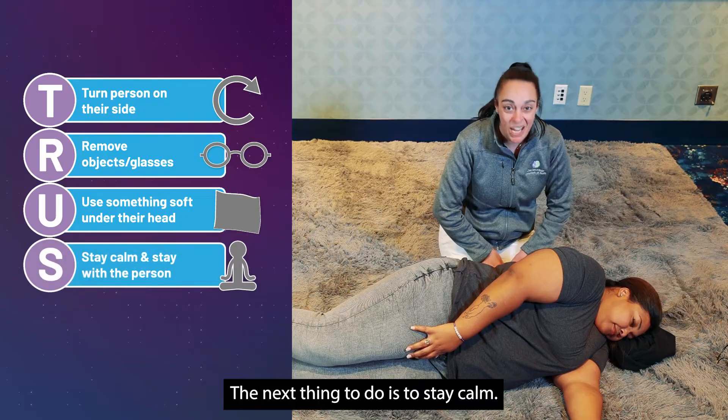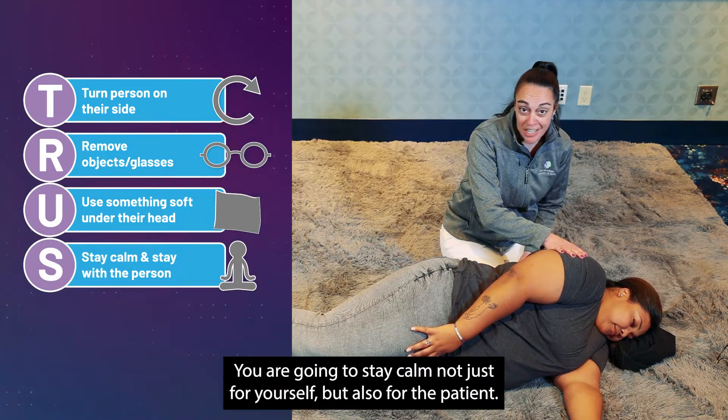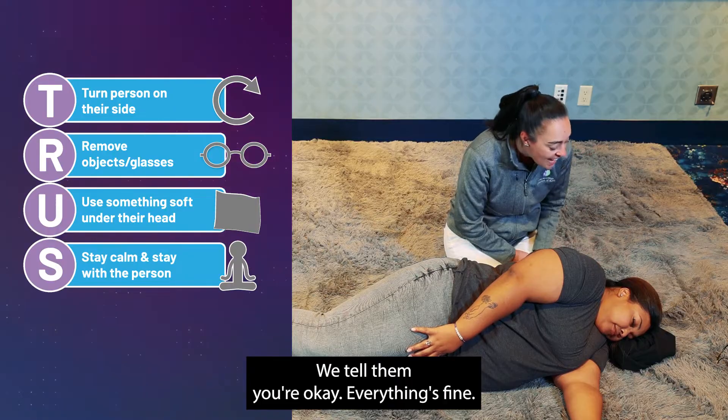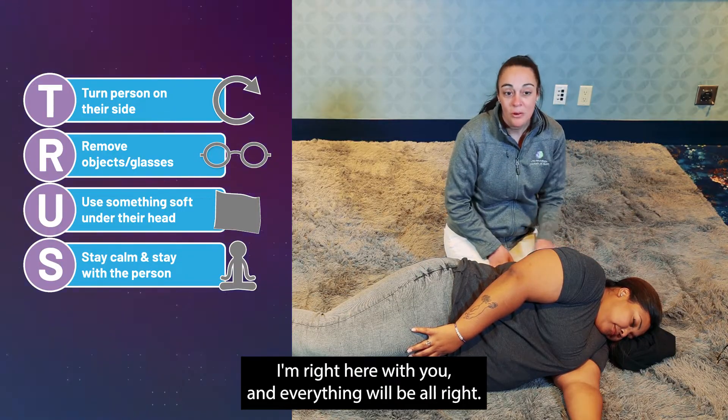The next thing to do is to stay calm — not just for yourself but also for the patient. Tell them: you're okay, everything's fine, I'm right here with you and everything will be alright.